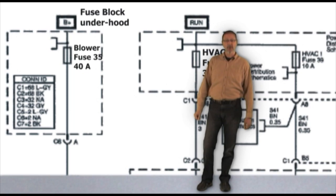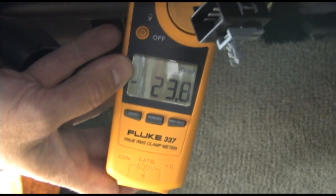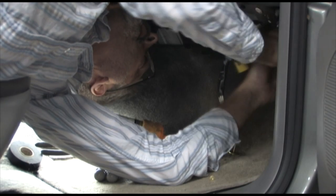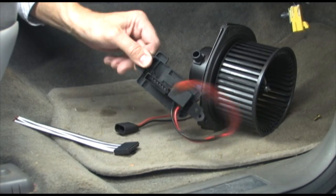It's time to check the blower motor for current draw. Clamp around the red wire and run the blower motor on high. The maximum draw for this blower motor is 18 amps. This one is drawing 23 amps. We need to replace the blower motor to complete the job the correct way. You will need to check your shop manual to determine the maximum amperage draw — some can be as high as 25 amps.